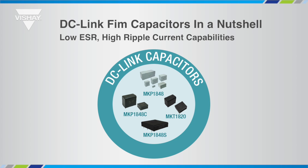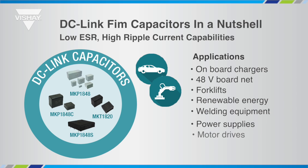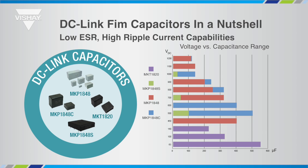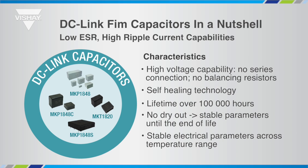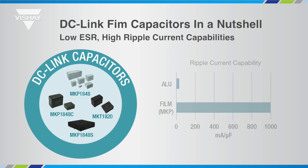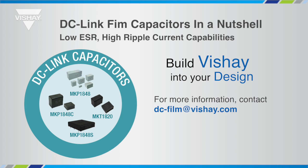In a nutshell, Vishay DC-Link film capacitors offer a wide range of solutions covering a broad scope of applications from industrial to automotive, and enable options to customers based on voltage, capacitance, space and height availability, and operating temperature. The technology characteristics make the DC-Link film capacitor the right solution for reliable and stable operation during a long lifetime, while offering the highest ripple current capabilities. Build Vishay into your design, and if you need something special, please contact us to understand our customisation capabilities.